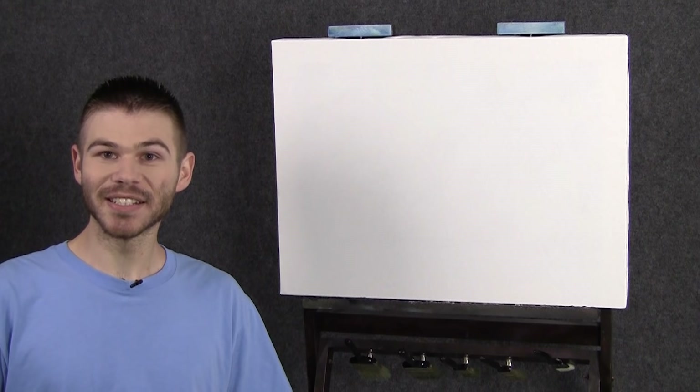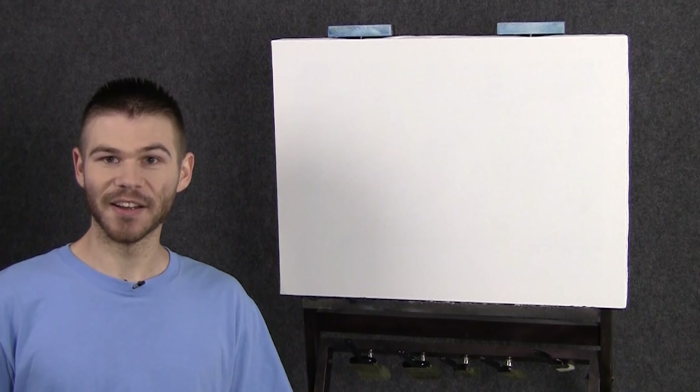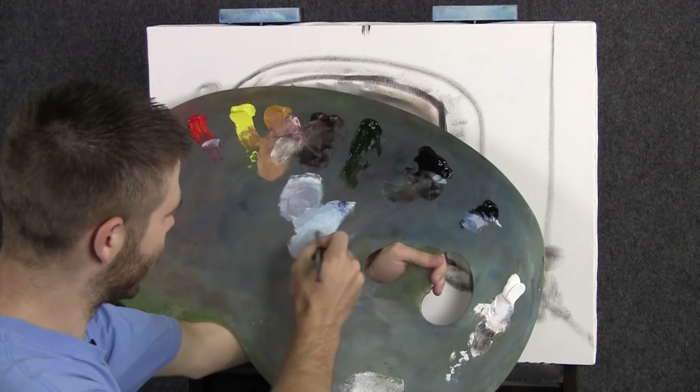Hi, I'm Kevin Hill and today we're going to paint something that I'm really excited about — a vast Italian landscape, but to make it even more interesting, we're going to view it through a little column or doorway. Let's get started.